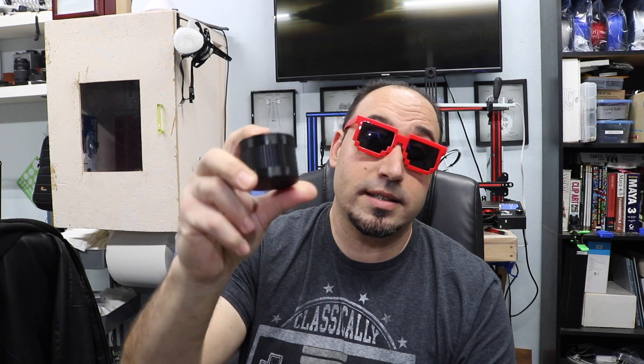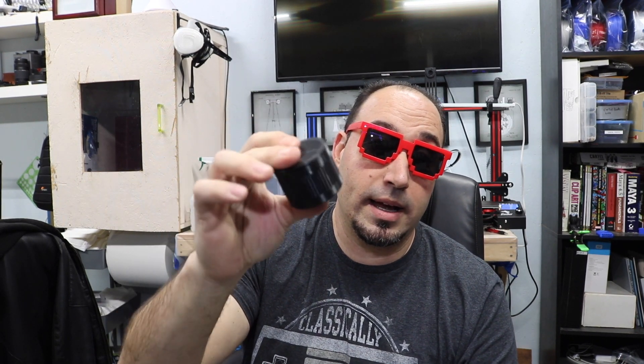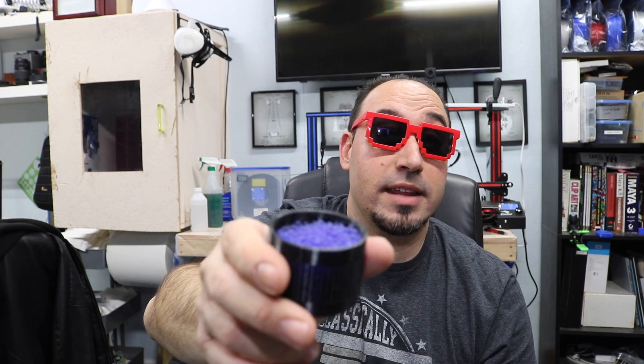It does come in a resealable bag. I also use this 3D-printed PLA container with slits in it — it's filled with silicone gel balls that absorb moisture. This stuff absorbs a lot of moisture very quickly, so it's not something you leave on your 3D printer for long periods of time because you get more stringing that way.